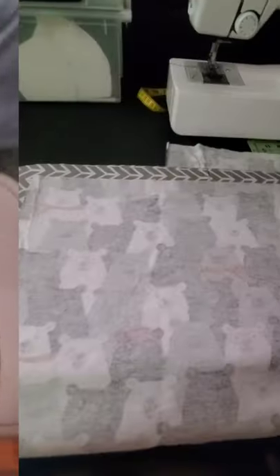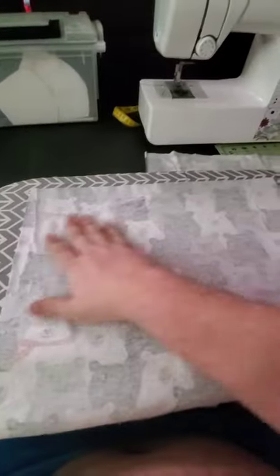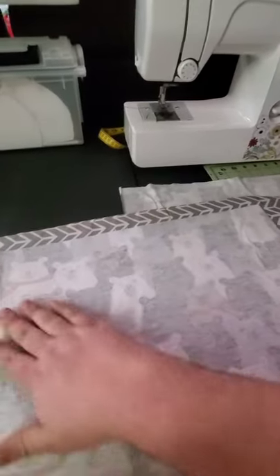Now that we have them both cut out, I'm going to iron them to flatten them out and then I'll see you after that.